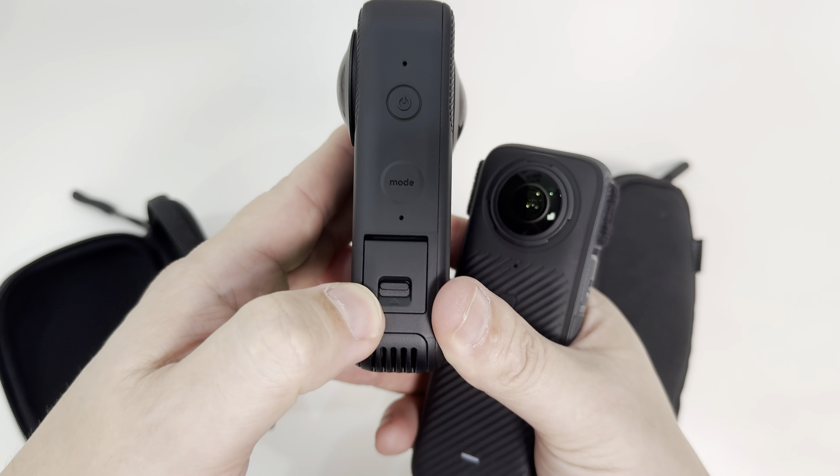The Kandao 3 Ultra is considerably heavier than the X4. The Kandao weighs 339.4 grams while the Insta360 X4 is 204 grams — it's a lot lighter. When it comes to build quality they're both really premium, but if I have to favor one just for build quality I'll probably stick with the Kandao 3 Ultra. I like the materials and maybe because it's a little heavier it feels very solid, but the X4 is also very premium and well put together.